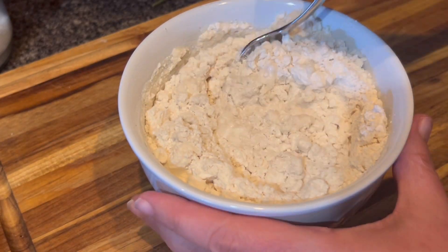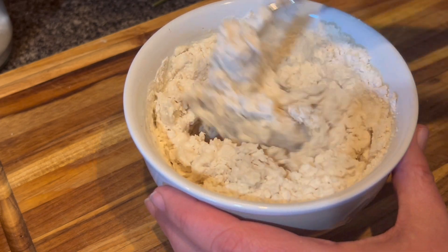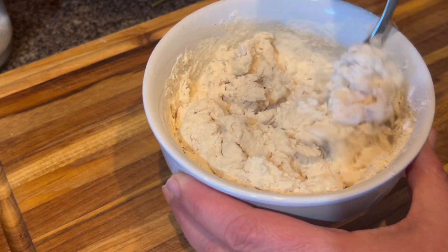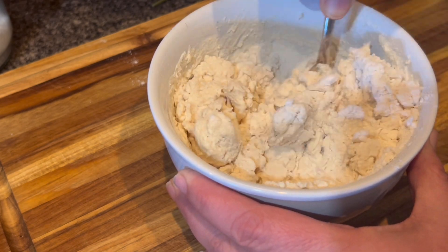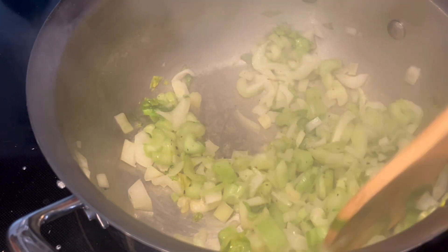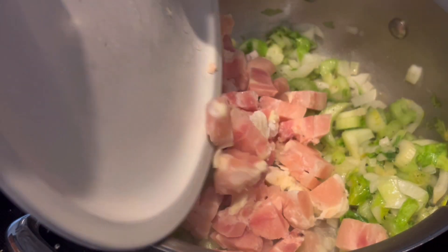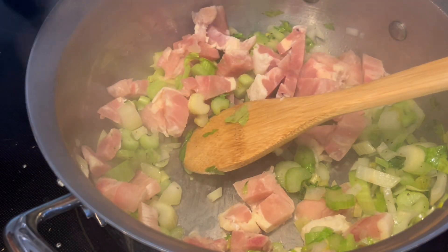This is two cups of tortilla mix and a half a cup of warm water that I'm mixing up. Usually for dumplings I've done a biscuit mix recipe, but I was trying something different — my grandmother used to swear by doing tortillas. I set that aside while I continued sauteing the vegetables and the chicken.